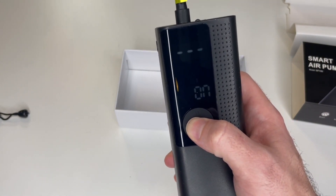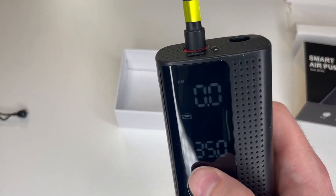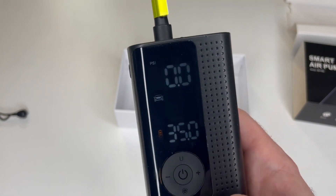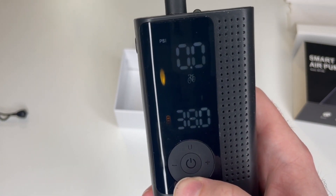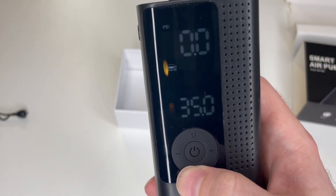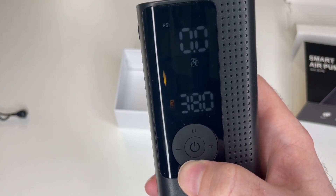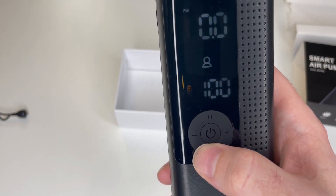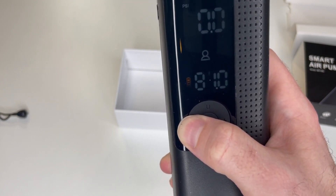Turn on the power by pressing and holding for three seconds. You can adjust units — bar, kPa, kilogram, or PSI. Press the bottom button to select car, motorcycle, bicycle, basketball, or custom. Car is already preset to 35 PSI; you can also customize it. We're going to press and hold to adjust it down to 75 PSI.